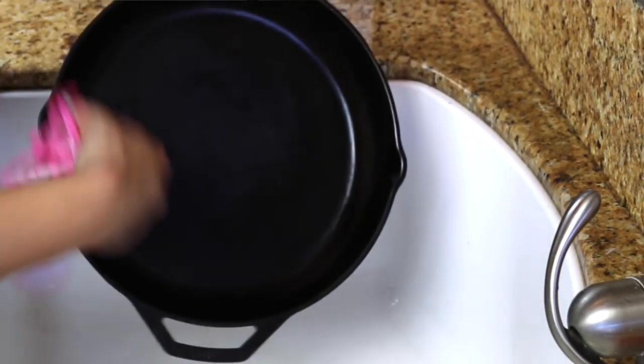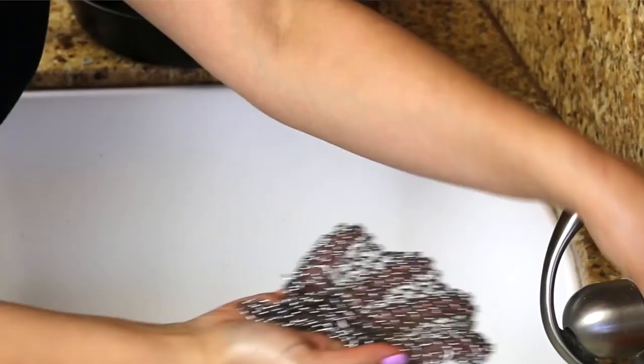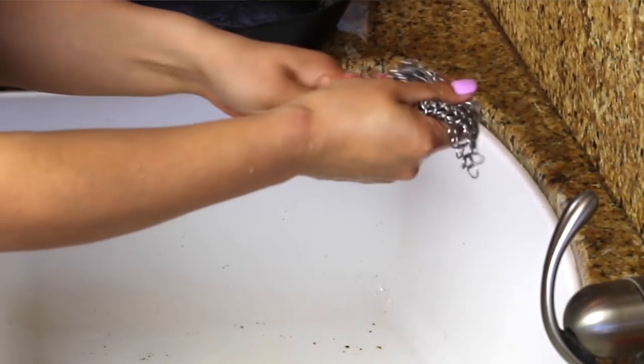Now that the pan is clean and dry, I'm going to show you how easy it is to clean the scrubber. I just put two drops of dishwashing liquid, roll it around in my hands so that it gets into the chain. Then I rinse it and let it dry.